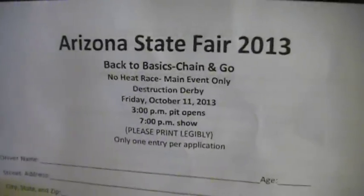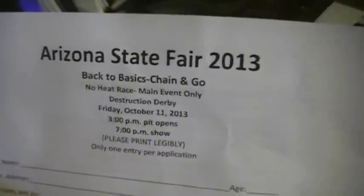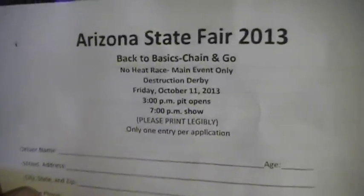Hi there. Got these when I was at the last Derby for the Arizona State Fair Friday night. This is an idea of theirs — basic chain and go, no heat rays, main event.